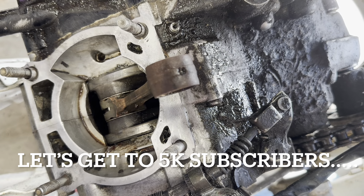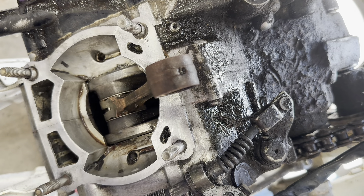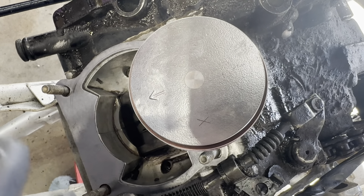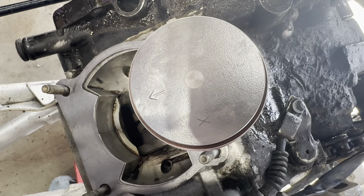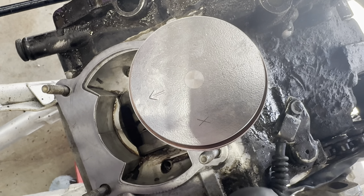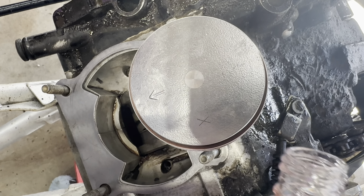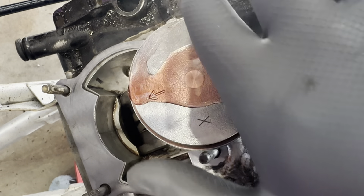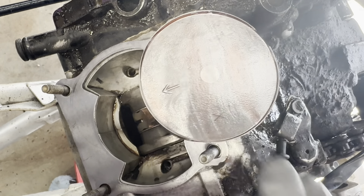What you want to do is get it as clean as possible — like that. You don't want any big chunks or anything in there, then put the gaskets on and the cylinder. Make sure you've got your piston rings on — make sure the arrow is always pointing toward the exhaust unless it says otherwise. I like to lube it up with a little bit of two-stroke oil first, around the rings and stuff, so there's a little bit of lubrication before you put it on there.